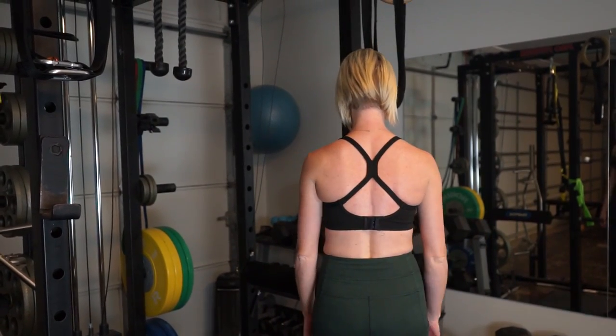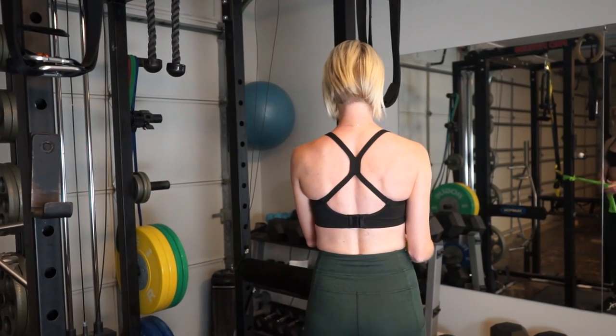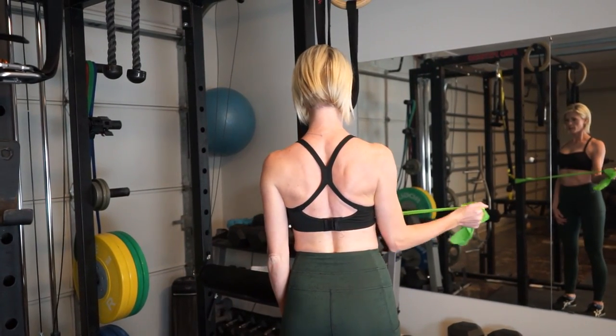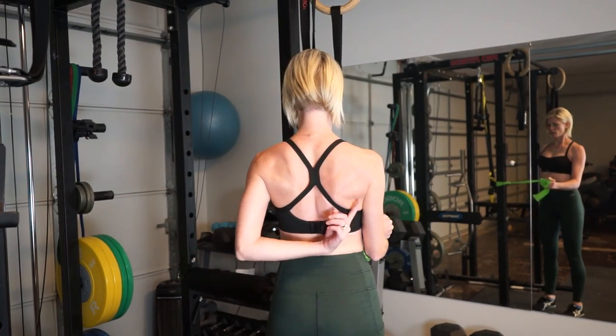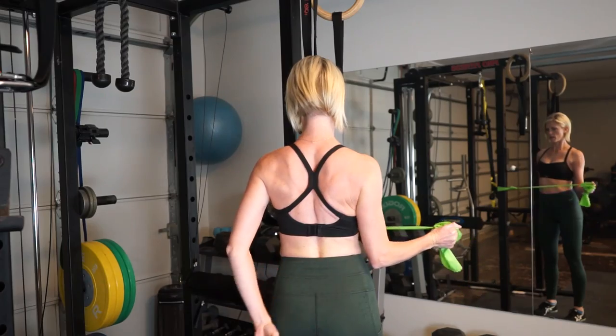Here's poor shoulder form, and most people start to do work like this. So we're going to pull the shoulders back, then we're going to do our exercise — and you're strengthening your scapular areas and all that muscle in there.